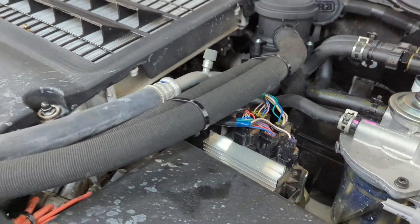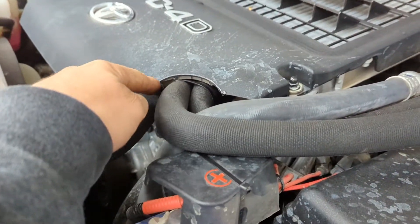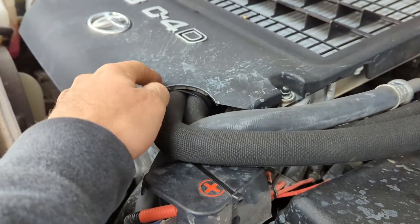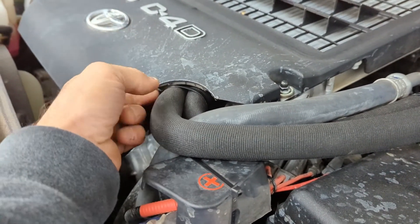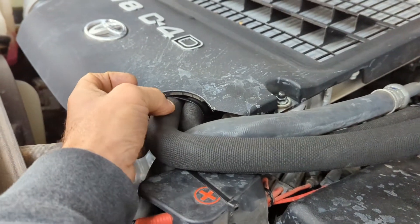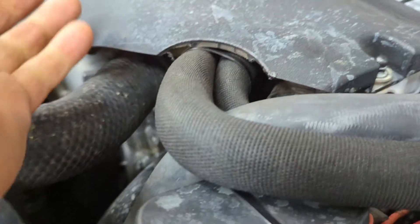Moulded hoses, as I said previously, which then go back down into here. I do recommend you trim this area on the shielding — the shroud — as it does rest on the hoses. Long term it would probably rub through, so I'd suggest you trim it. Very simple to do.